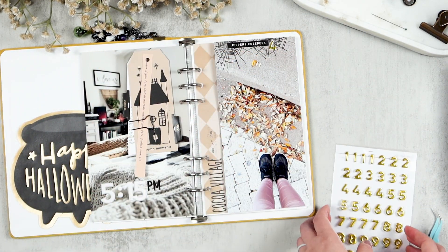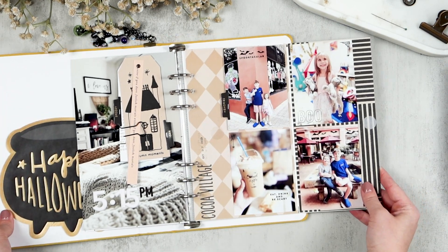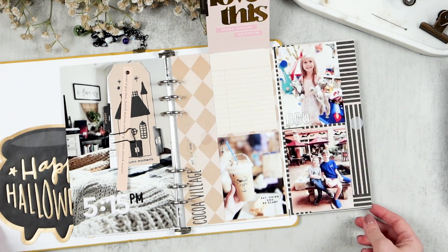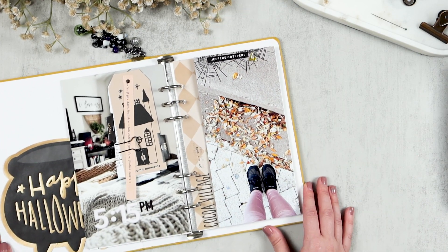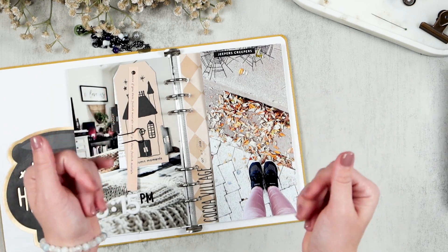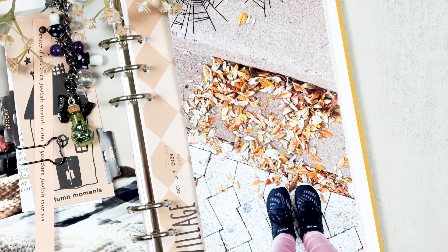That is all I have for story number four today. If you made it to the end of this video, leave me a little bat emoji in the comments below and let me know your thoughts or opinions on this spread. Thank you so much for joining me today — I hope to see you in the next one. Have a great rest of your day, bye!